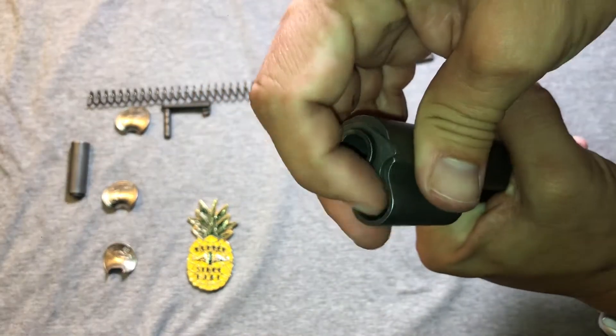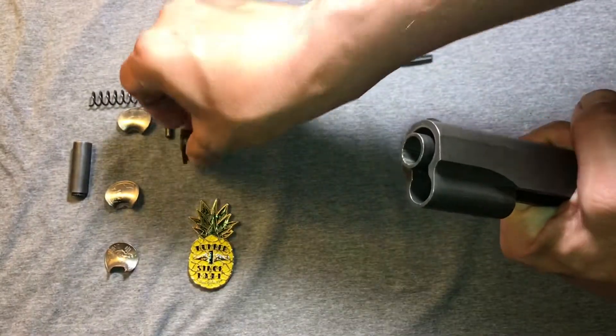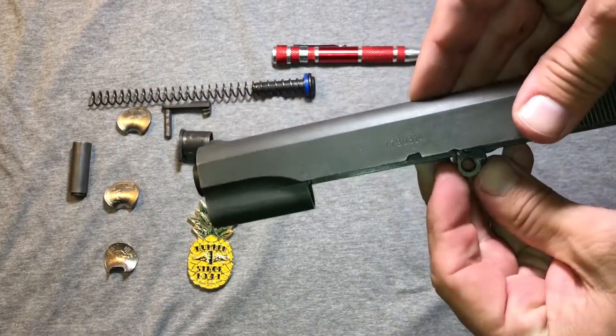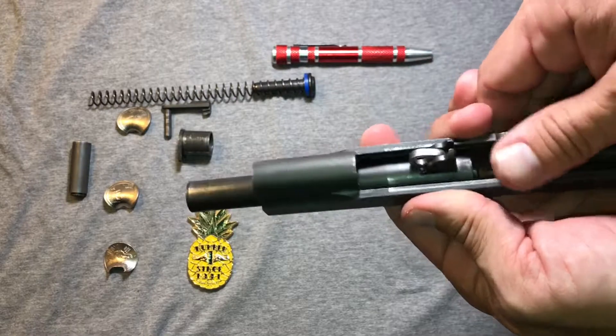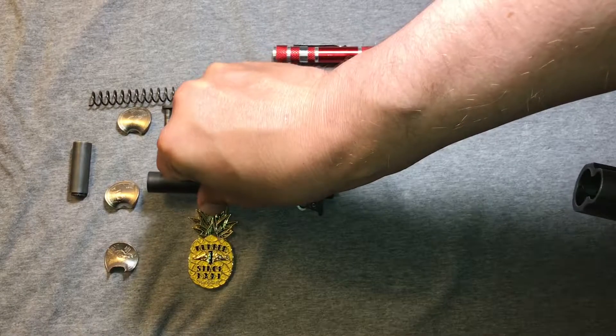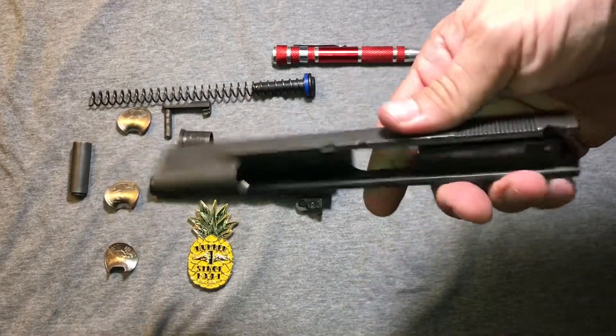So we've got to put our bushing back to the other side and pull that out. Set that there. And then with our lug forward, pull the barrel right at the front. Looking good. So that leaves us with the slide.